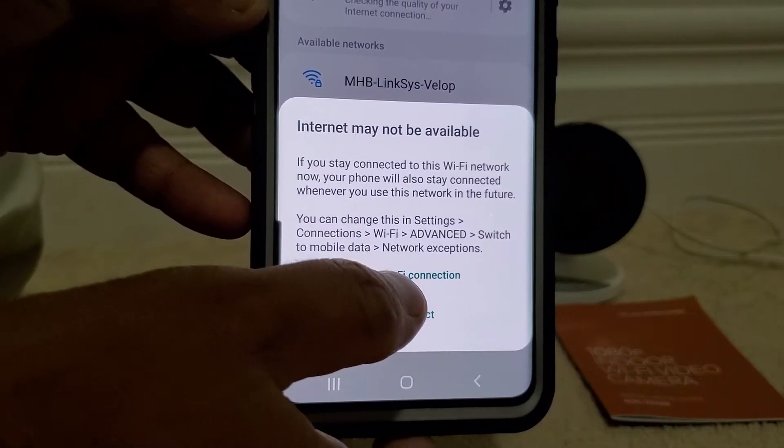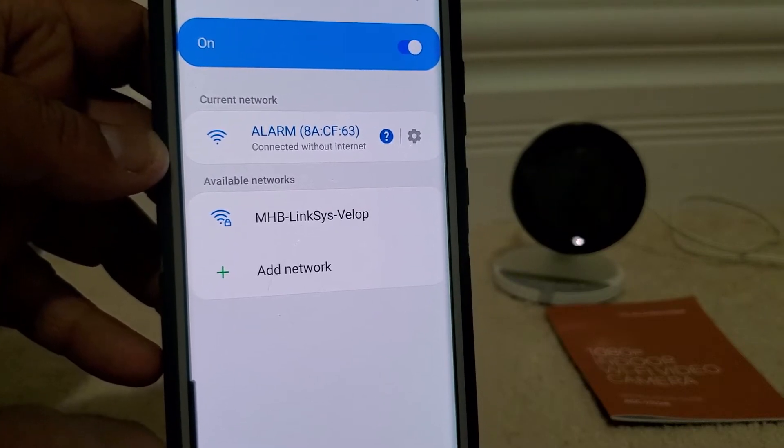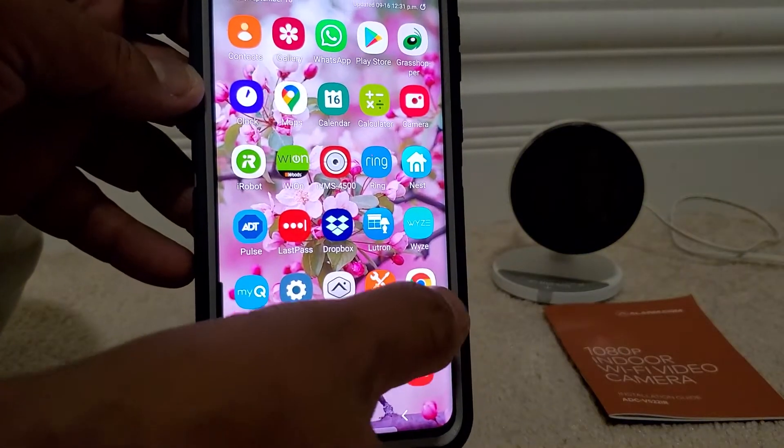If you get a message, always choose 'Keep Wi-Fi connection.' The status shows connected. Now we are going to exit from here and go to a browser — any browser.